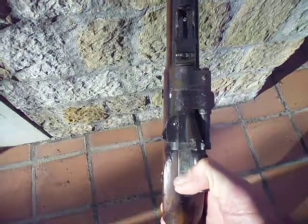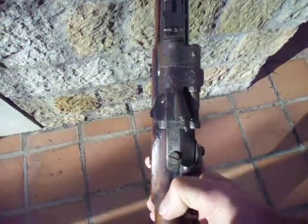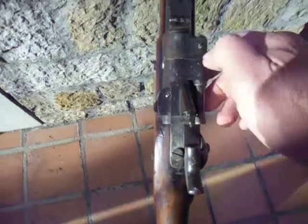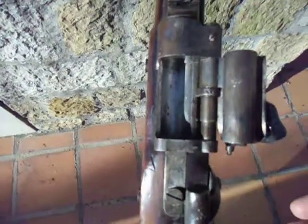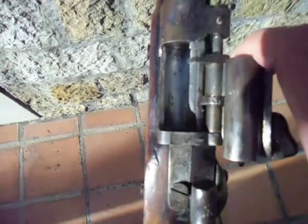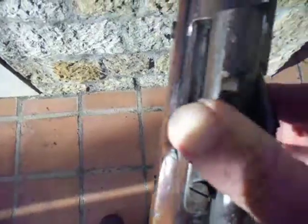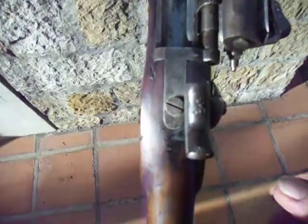First of all, to open the breech you have to pull the hammer back — it has two cocks, one and two — so I'm going to put it on half cock and open the breech. To eject the shell you just pull back on this. Everything is working fine, this little toggle here is working fine.